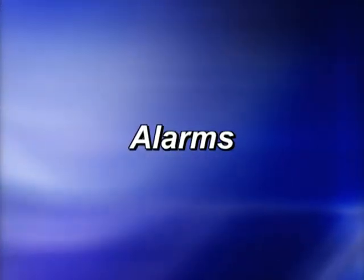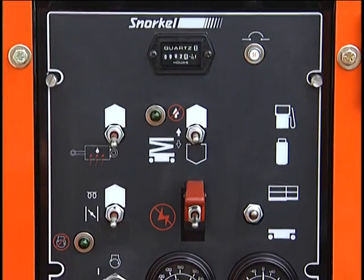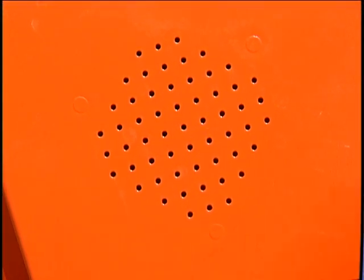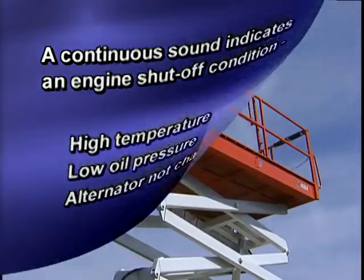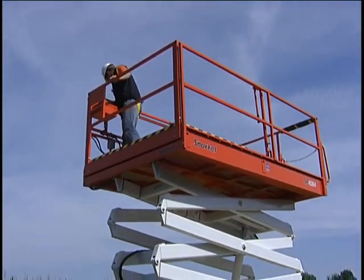There are also two alarms on SR machines, one on the lower control panel and the other on the upper control panel. A continuous sound indicates an engine shutoff condition, high temperature, low oil pressure, or alternator not charging. If this alarm sounds, immediately lower the platform and correct the problem.